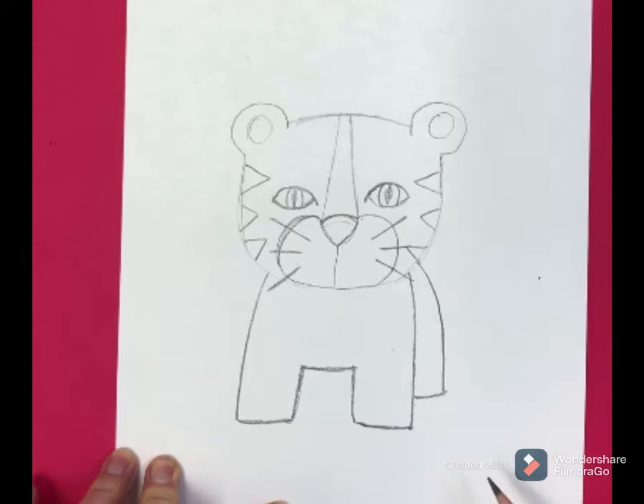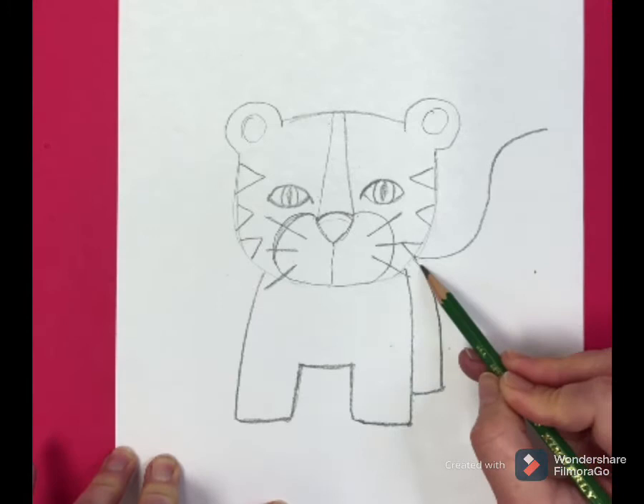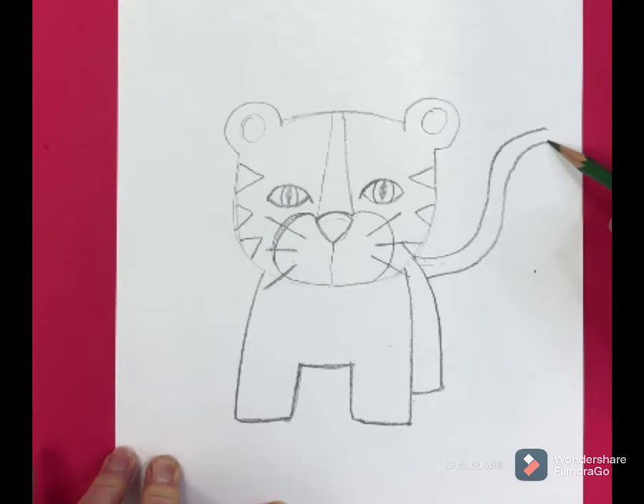Now we can add that cute little wavy tail. Draw a wavy line going up — it's almost like an S. I don't want to make it too skinny, so I come down a little bit and then draw a parallel line right next to it, following the same line, and then connect it.